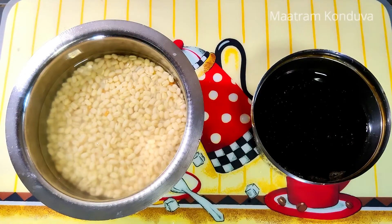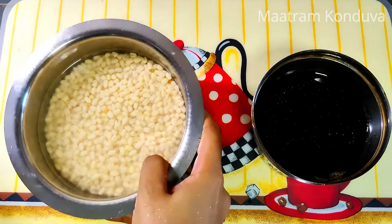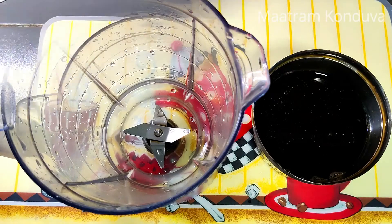Now let's see how the hot pan is going. I'm going to add a 1.5 cup of flour. Now we can add 1.5 cup of flour.